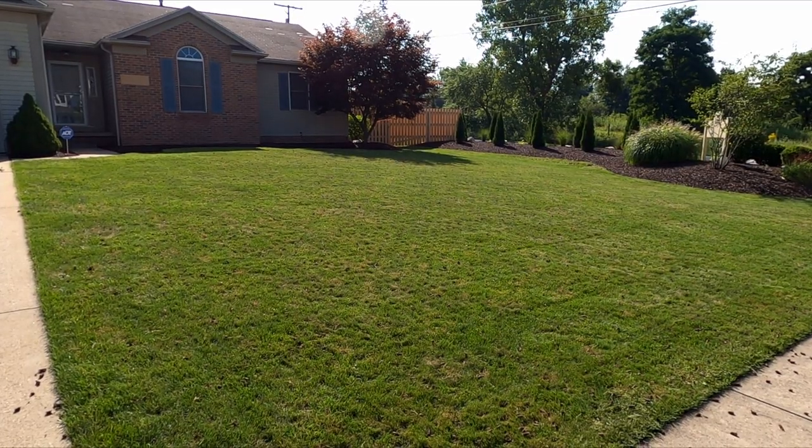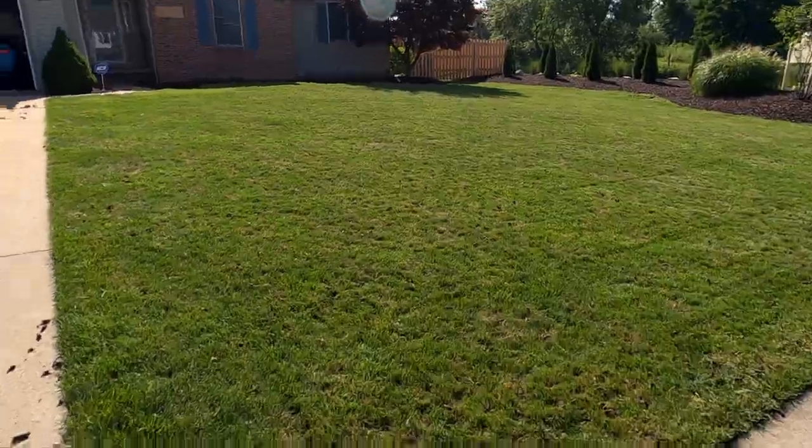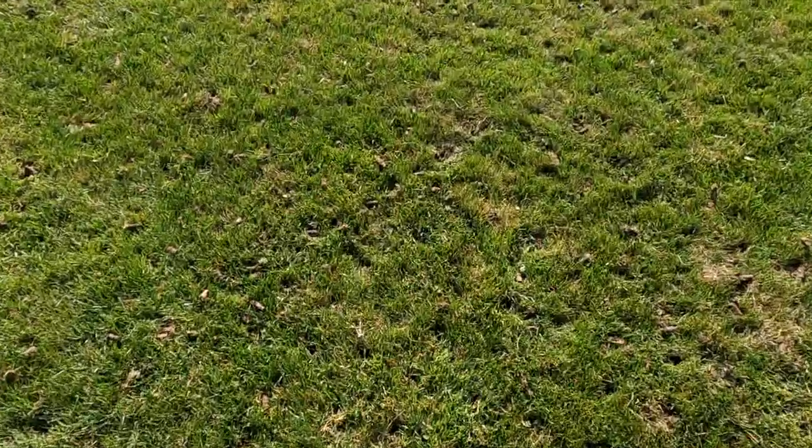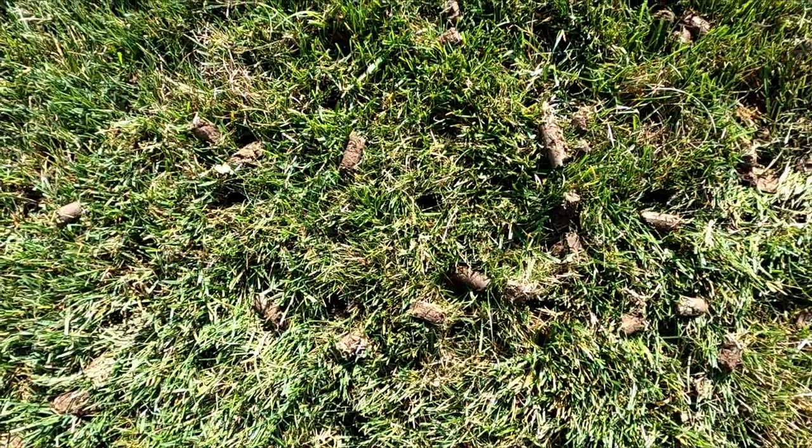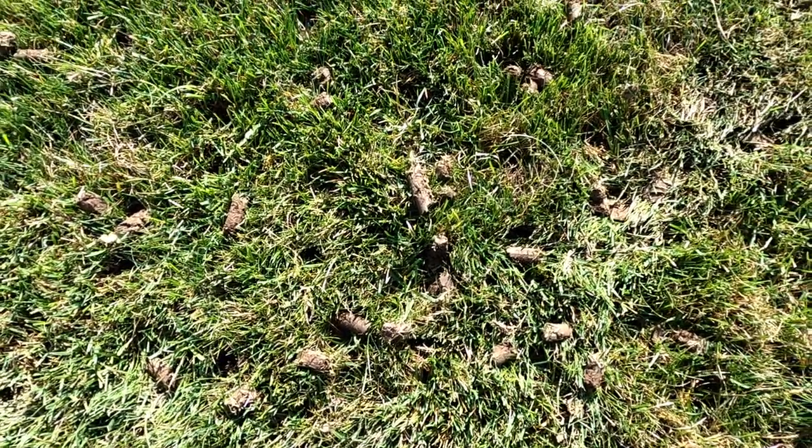After the first pass, you can see a distinct pattern starting to show up in the lawn — a nice pattern of holes going across the yard. You can see those plugs have nicely ejected out of the machine and are just laying on top of the yard.